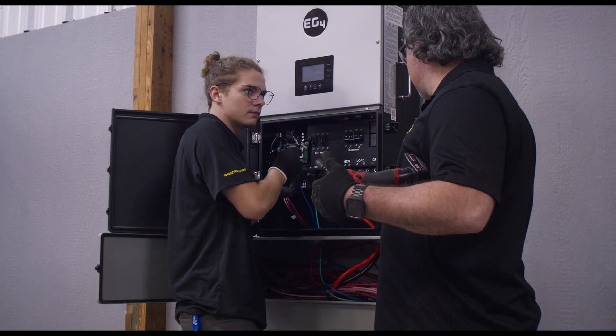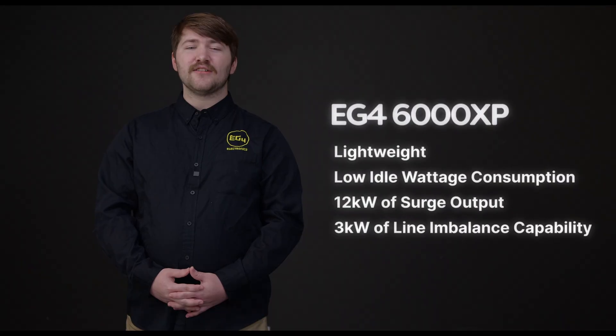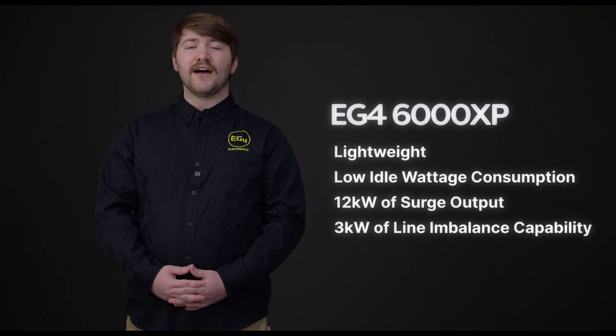Utilizing a similar topology to the 18k PV, the 6000XP is both lightweight and has a low idle wattage consumption, while still being fully capable of outputting 12kW of surge and having a 3kW line and balance.